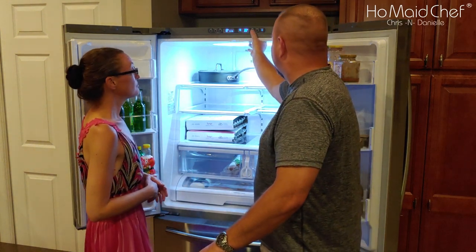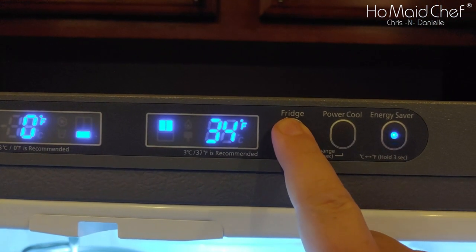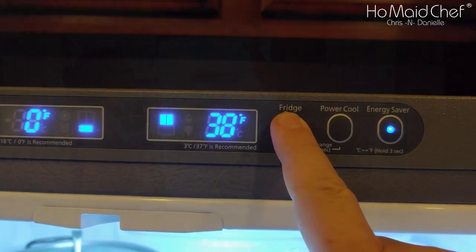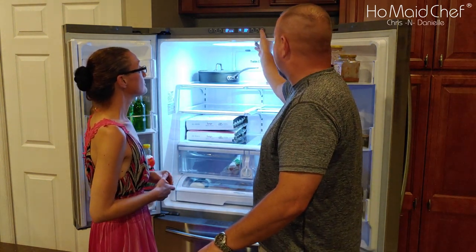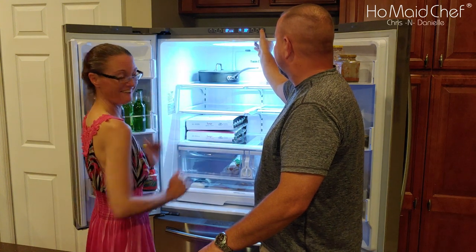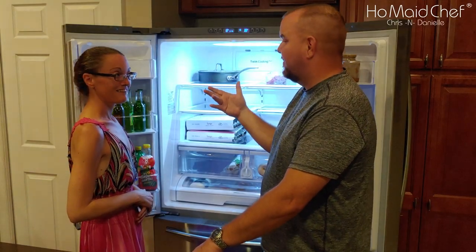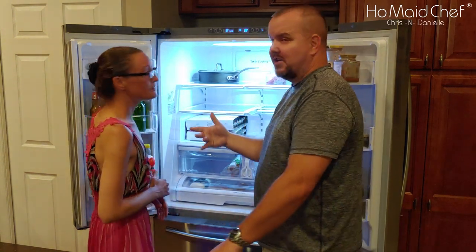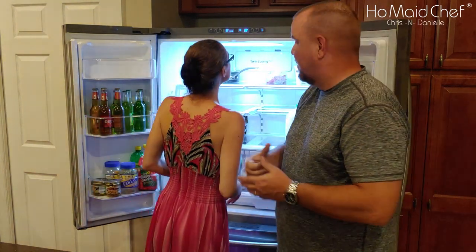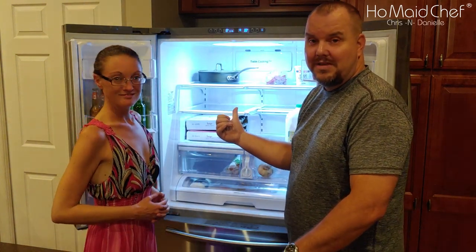On the fridge side, 37 degrees is the recommended setting. It will go as low as 34, but 37 is good to go. Then you have your Energy Saver button. With the doors open, we have the energy saver off — but we'll turn it on. It's supposed to make your compressor run less and save more energy. Of course, if you leave the doors open like this, you're running up the electric bill.